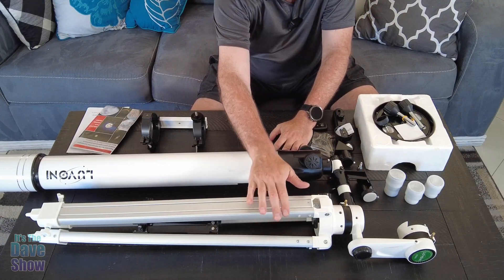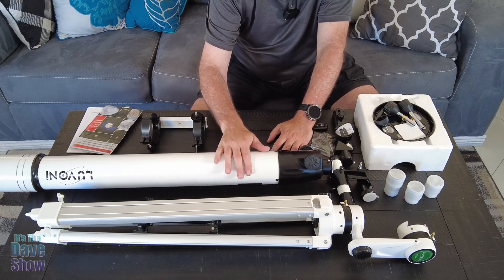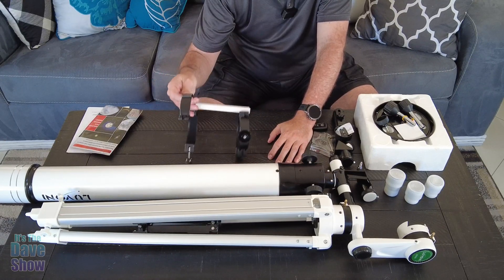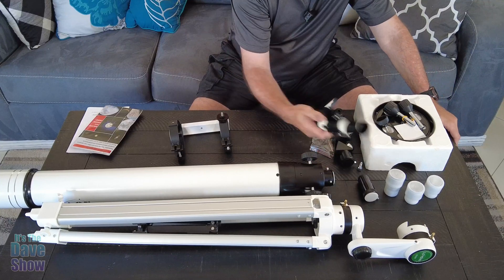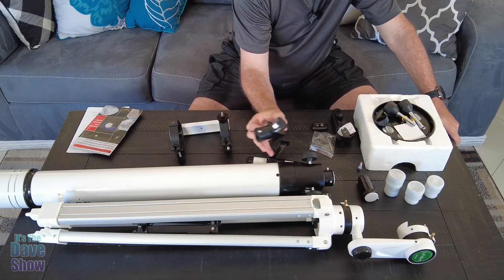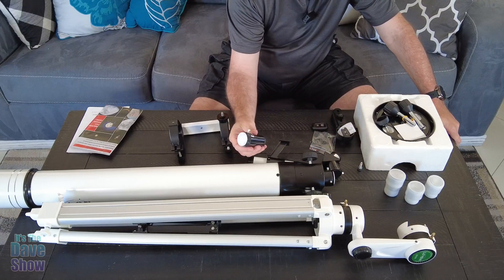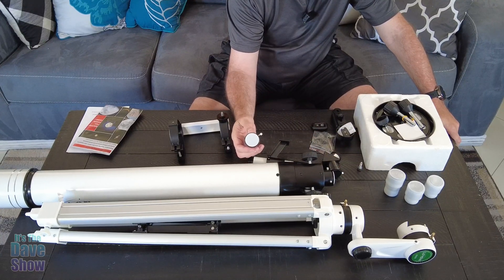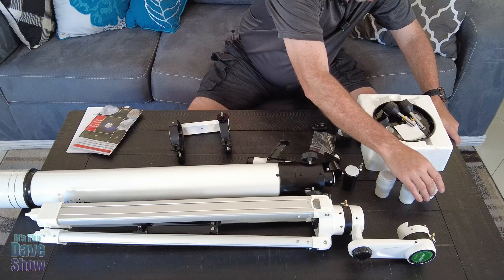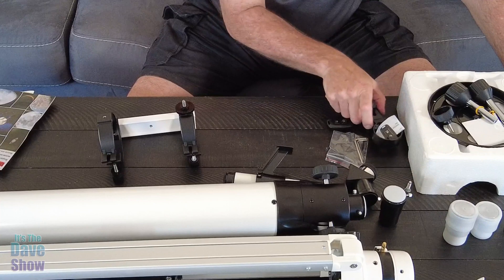You get a heavy-duty tripod, which is really nice. This is the big tube lens that you'll mount on there, and there's a mounting bracket for it. There's a sight we'll mount on there, and these are all parts of the telescope tube. There's a little mirror tube piece, another adapter, and this is the Barlow lens 3x which will triple the magnification.